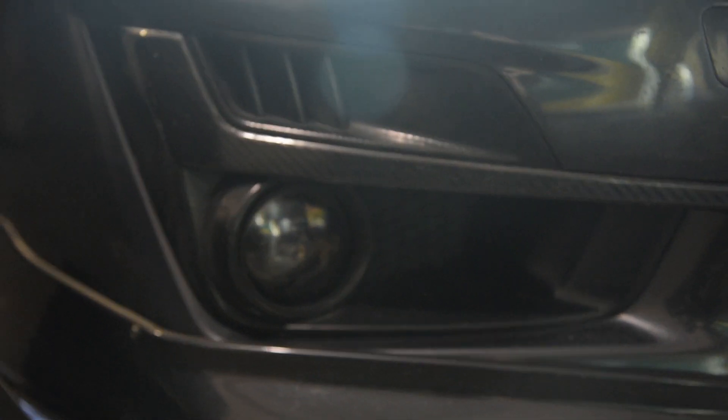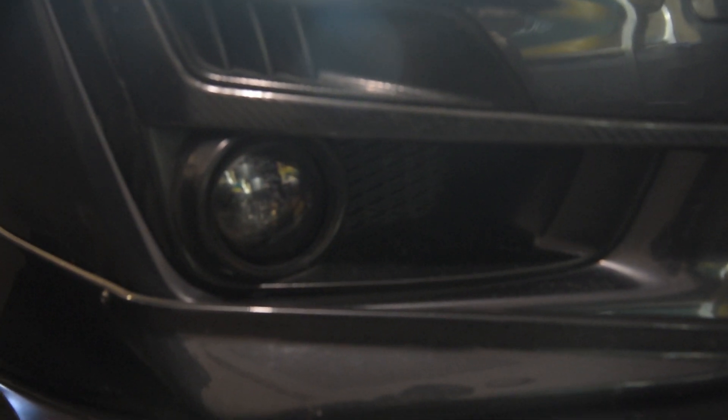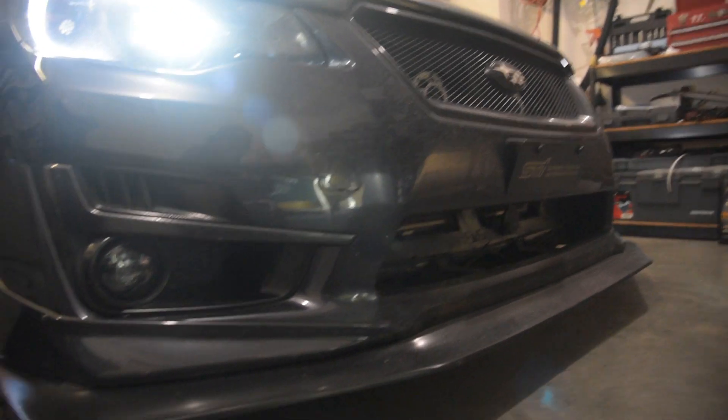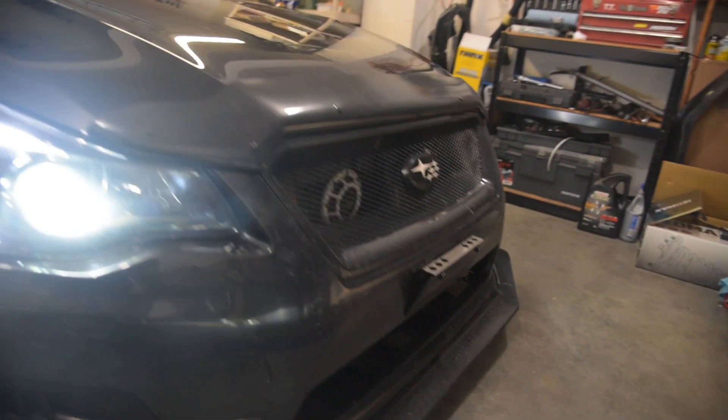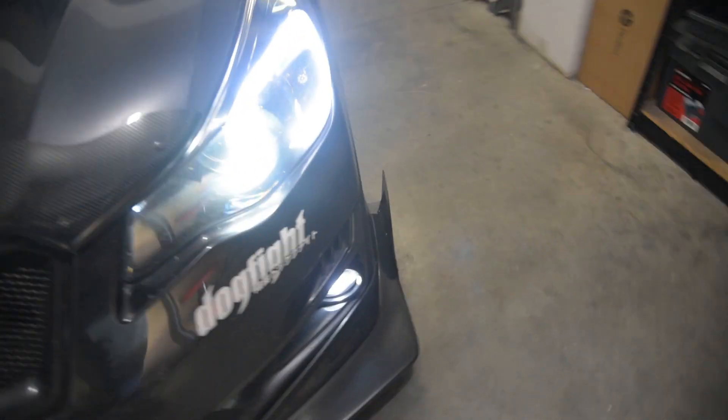And if it doesn't work, I can definitely get a replacement from SubiSpeed. They actually reached out to me on my last video saying there wasn't any issues with these fog lights yet, but if I had one I can send it back and they'll give me a replacement. So I'm not too worried about anything. I don't really think it's my wiring because it's been working for a while. I love these lights.